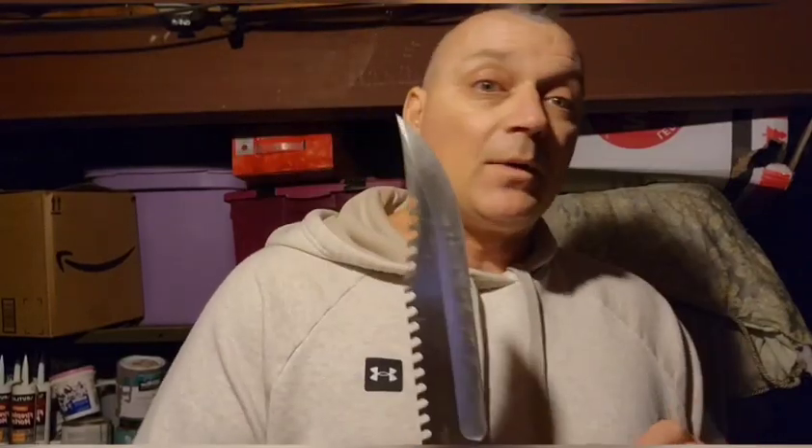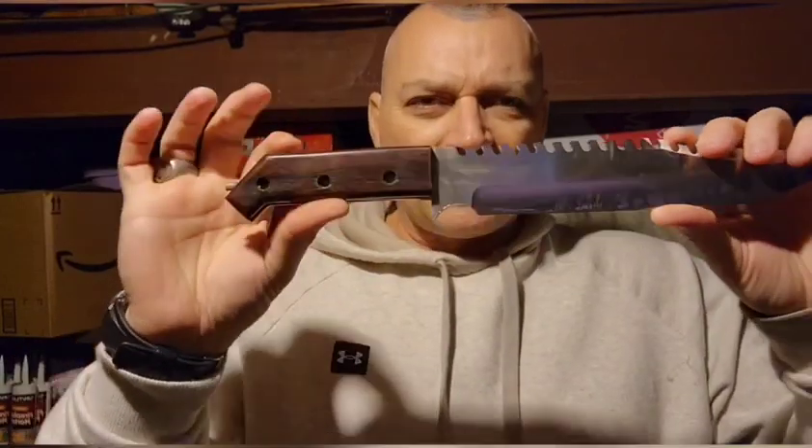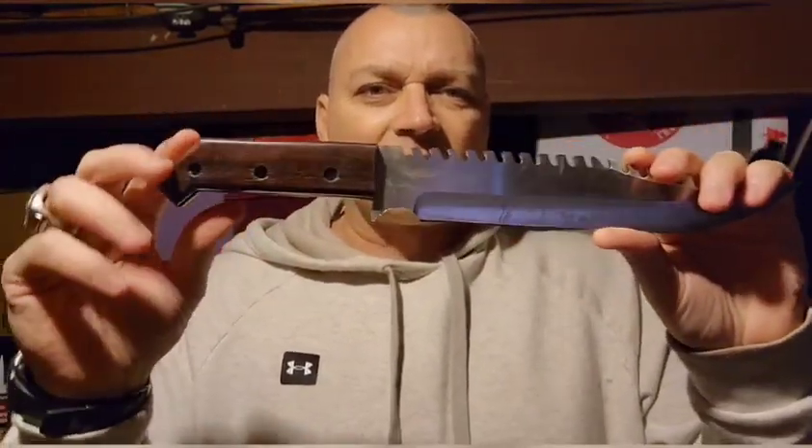I was using it and broke it, because it was a rat tail on the end of a really boxy, bulky handle with this big fat awful guard. Just typical Gil Hibben stuff. And I thought, what if I put the two together, except customize it?